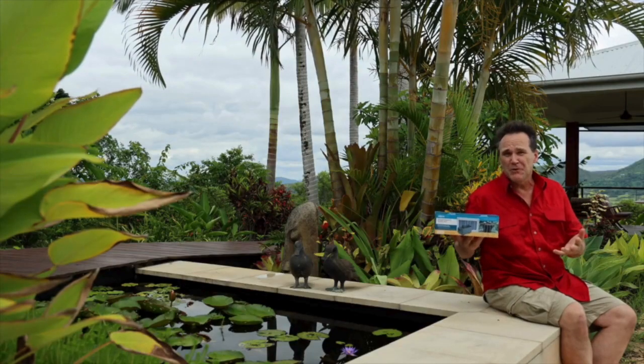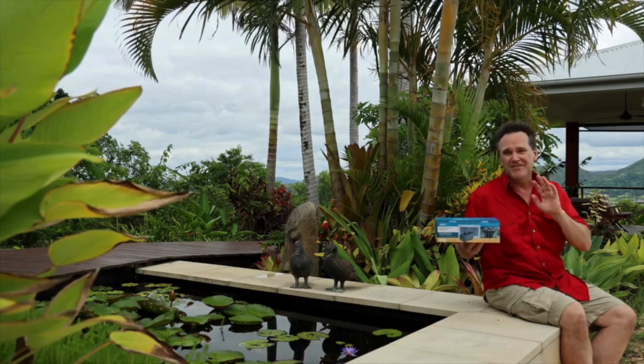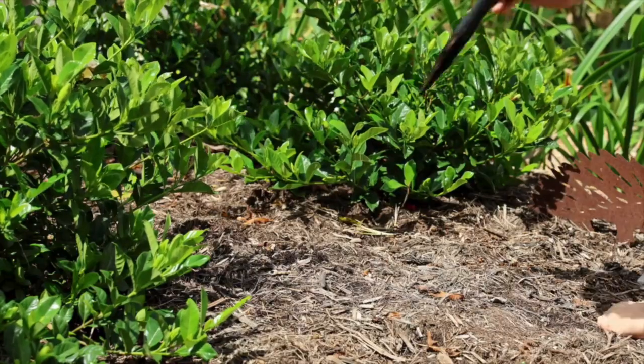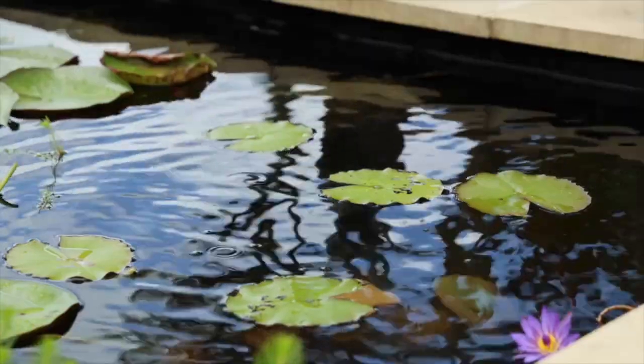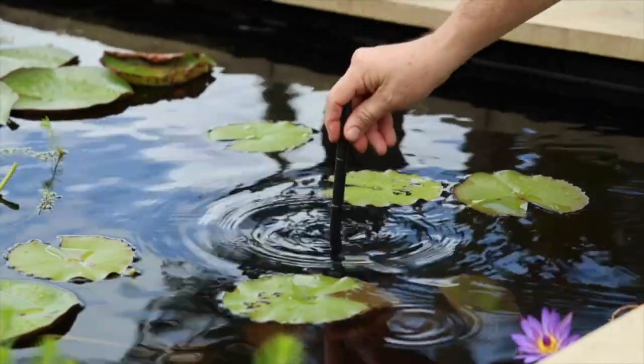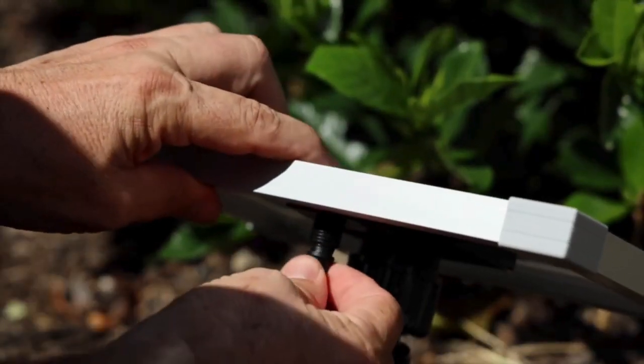If you have an existing pond or feature, you can set it up in five minutes — it is that simple. All you need to do is find a good sunny spot for your panel and use the included mounting kit to position it. Drop the pump in a suitable spot in the feature, run the lead back to the panel, connect, and that's it. You're up and running.